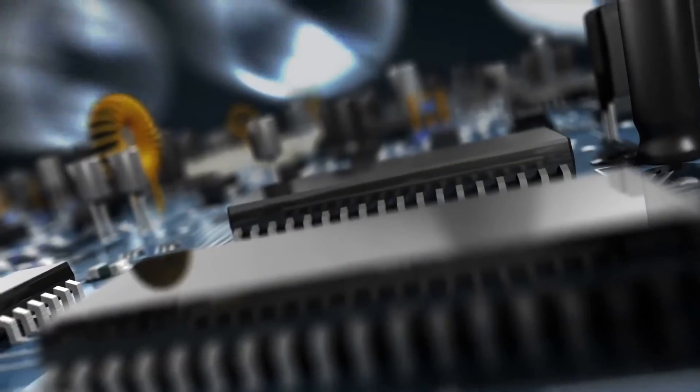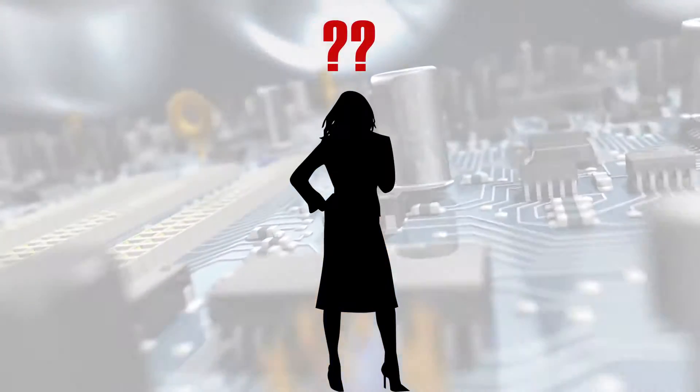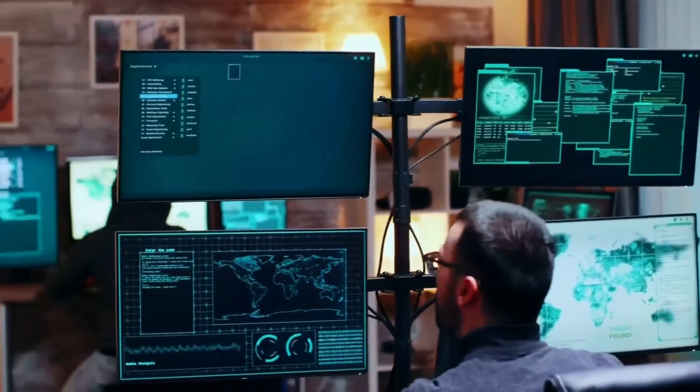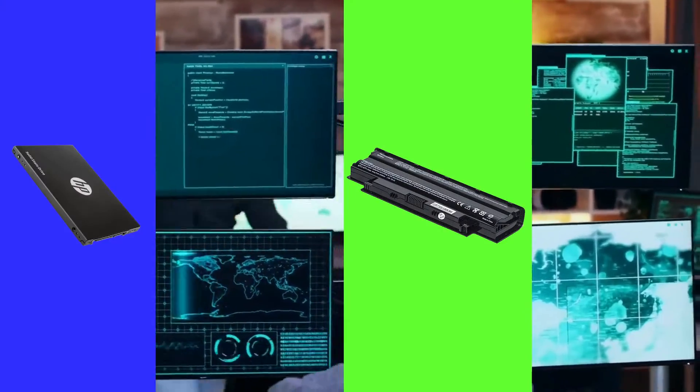But as time passed, components of our beloved laptop will start to fail, leading us to some options: to buy a completely new laptop, or to get that specific part repaired. These are the most common parts to fail throughout its lifespan — it could be its battery, hard disk, keyboard, or screen.